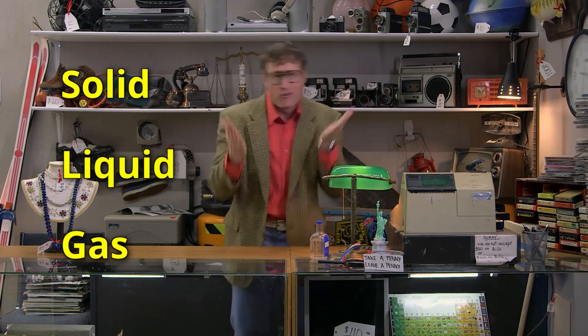Do you have trouble knowing what is a solid, liquid, or gas? Are you confused by jello — I mean, which is it, solid or liquid? Water is a liquid, but what about when it's ice? Well, you gotta know your states of matter. There are three main states of matter: solid, liquid, and gas. And there are three rules to figure out which one is which.